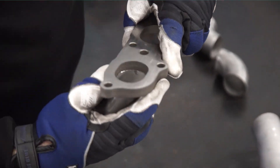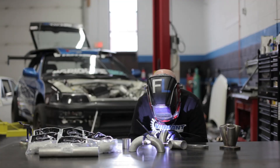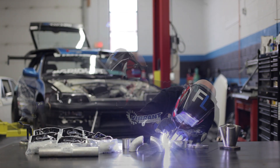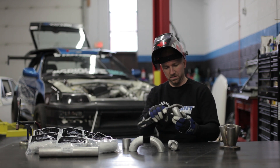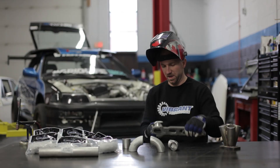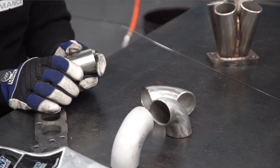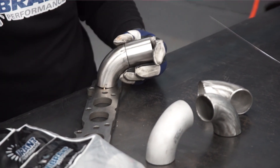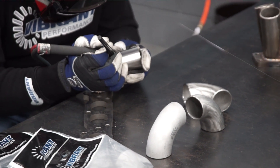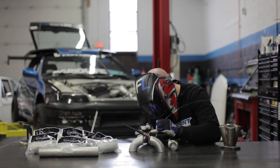Once I'm happy with how well it matches, I proceed to tack weld the rest of the runner together. I'm just gonna put two tack welds to start, then check and make sure that the inside alignment between the runner and the head flange matches up the way I want it to, and then continue on with the next piece. If you have a nice clean cut on your pipes and you've squared them off nice and even, you can get away with doing one small tack weld without any filler as long as there's no gap and good contact between both sides of the material.